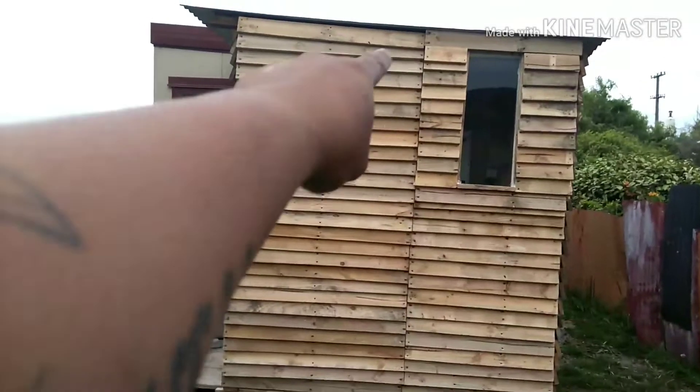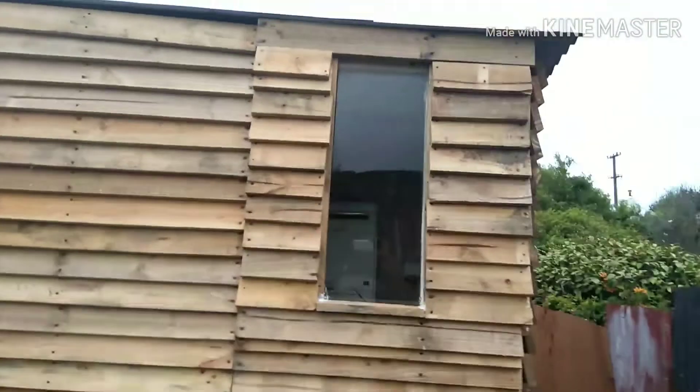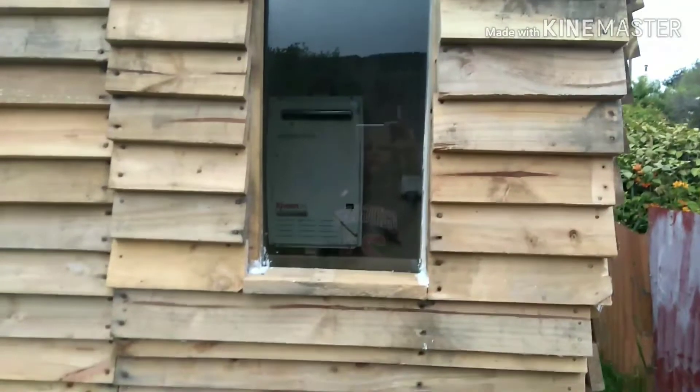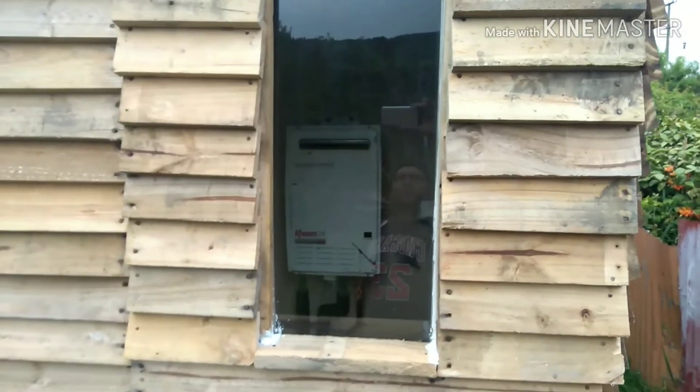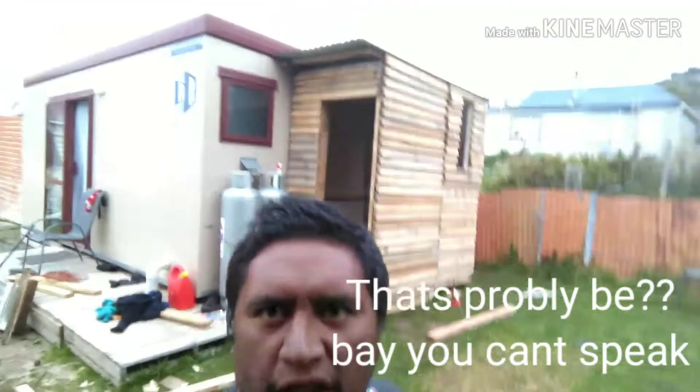I should have had another window — should have got the other window like that and put it in on this side. That would have been even better, but it's all good. Yeah, what do you fellas think? I reckon it's all good. That's probably one of my best efforts at building something.